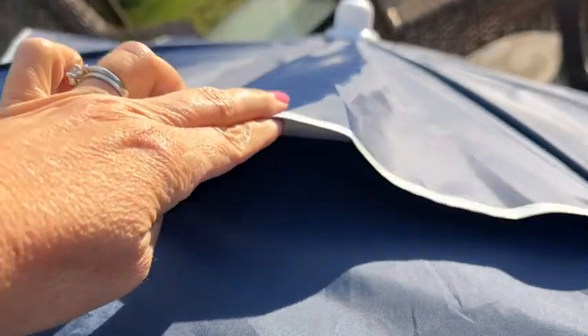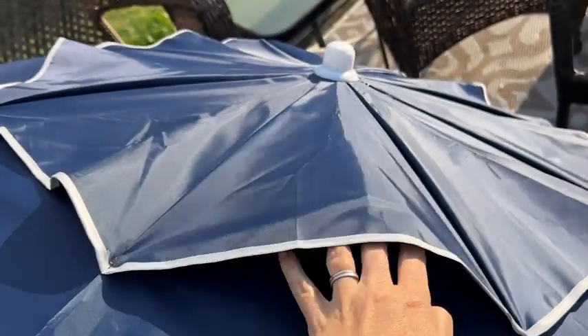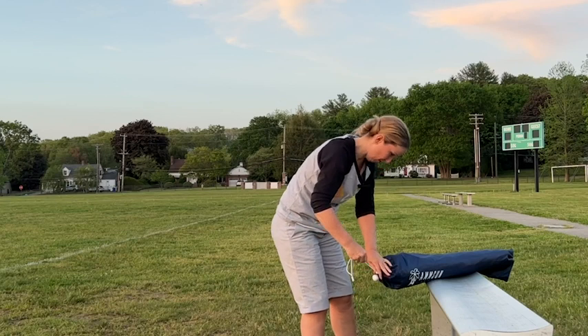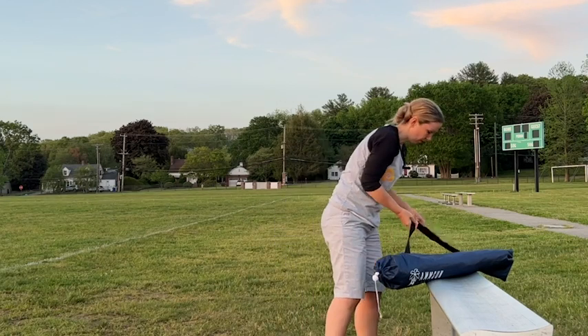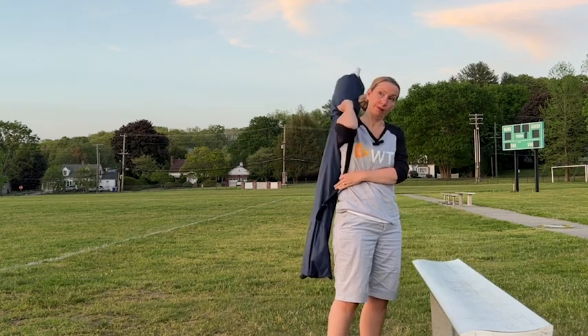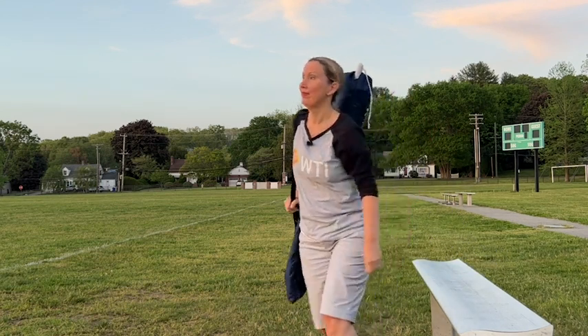It was very important to me that the umbrella I picked has slits at the top to negate the effects of the wind, and this has that. Being that this is a portable umbrella, I was glad that the carrying case is designed in a way that makes it easy to transport. The strap doesn't dig into my shoulder. It feels totally fine.